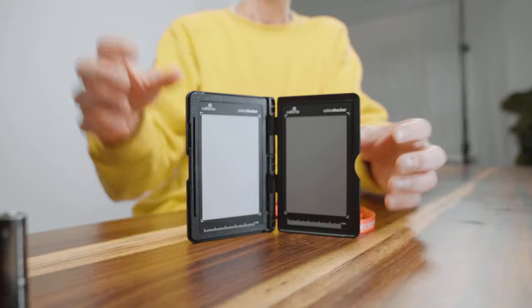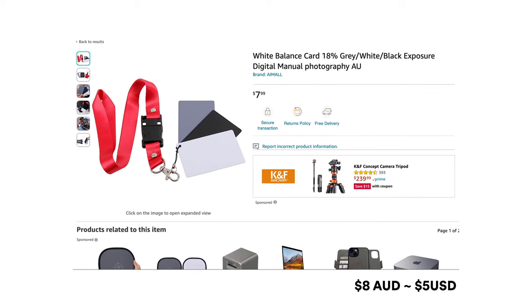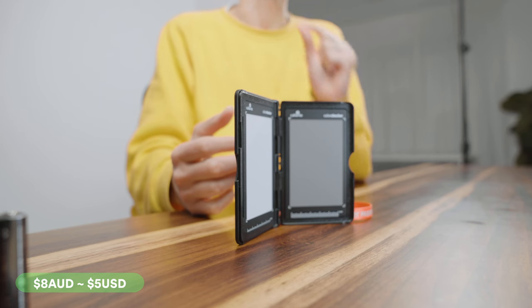Another pound-for-pound contender for the most important accessory to achieve consistent professional results is a gray card. I personally have the Calibrite Color Checker, which is fantastic but around $200. The gray card on screen now does the same job but costs $8. A gray card is a handy little tool that is specifically 18% gray — the color that your camera perceives as perfectly between white and black. If you have this in your shot, you're basically telling your camera to use it as a reference to color balance or perfectly meter your light.